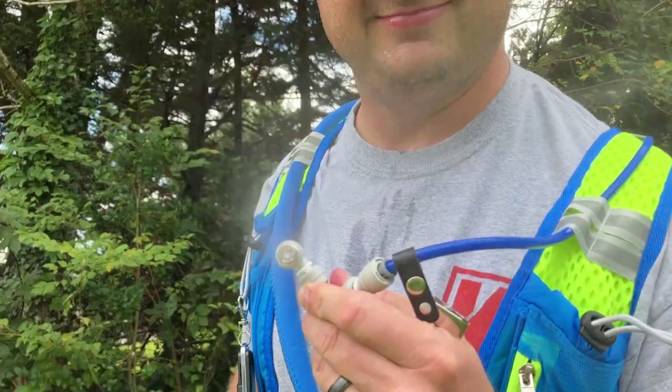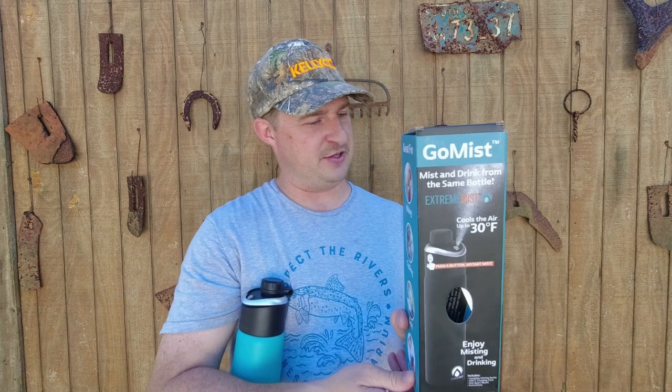A couple weeks ago I put out a video about a backpack that's a water bladder with a spray mist device. Well, this right here is a water bottle made by the same company called Extreme Mist. This water bottle is called the Go Mist, and it's pretty cool. As you can see on the picture, it says it'll cool you down by 30 degrees Fahrenheit.